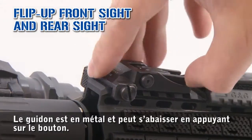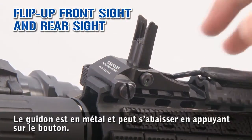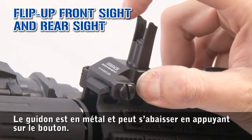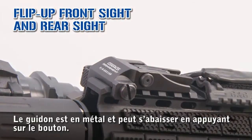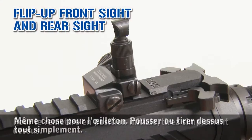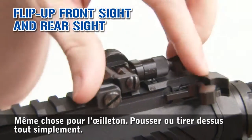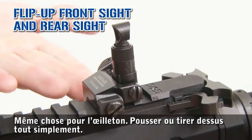This is the flip-up metal front sight. To fold it, it's very easy — just press the button here and push. If you want to put it back in the initial position, just raise it. Same thing for the rear sight, just push it and pull to put it back.